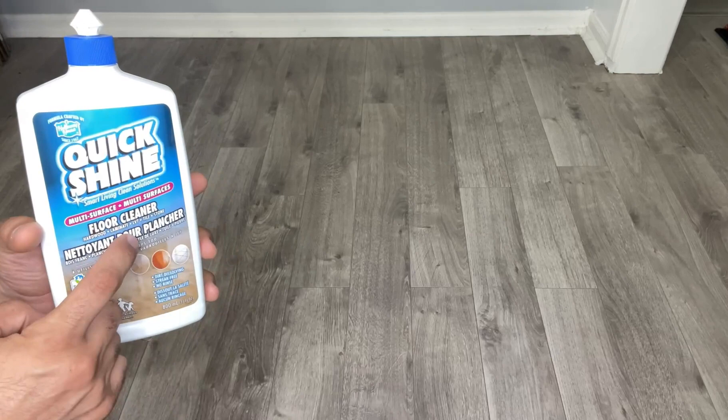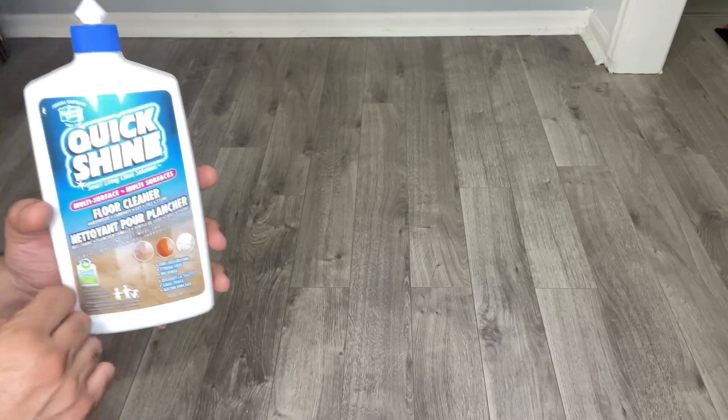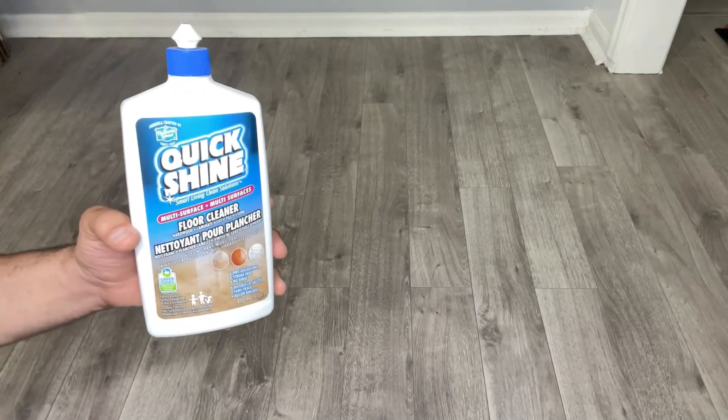You can use this for hardwood, laminate floor, tile, stone, or anything like that — so it works with all kinds of floors. I'm going to try and see exactly how it works.